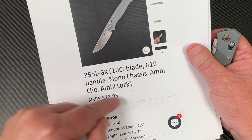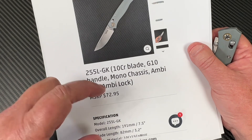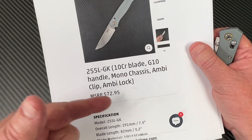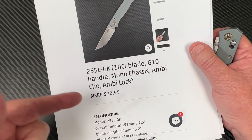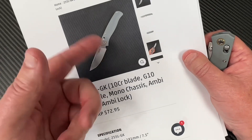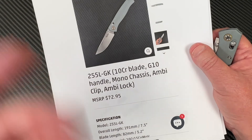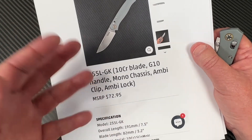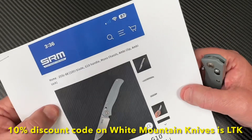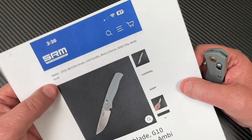The manufacturer's price is the high price. When you buy it from KnifeCenter or White Mountain or wherever, it's not MSRP — it's MAP, minimum advertised price. White Mountain, if they get these in stock, it'd be 60-something minus probably 10%, so maybe even in the upper 50s. Shop around, and I'll give you the link to the SRM website.